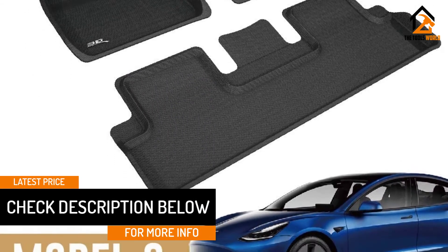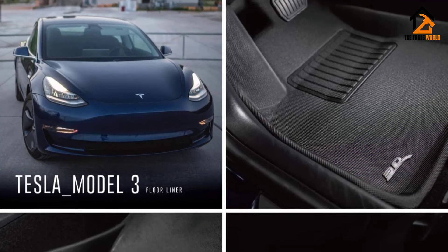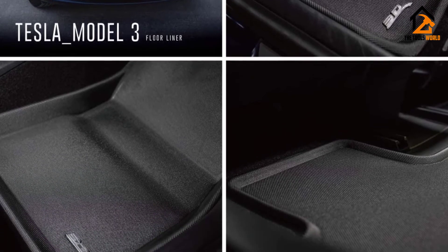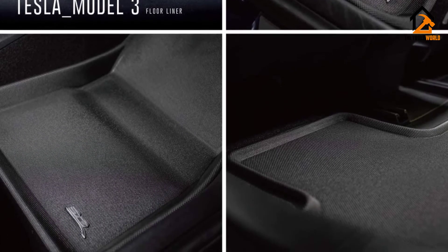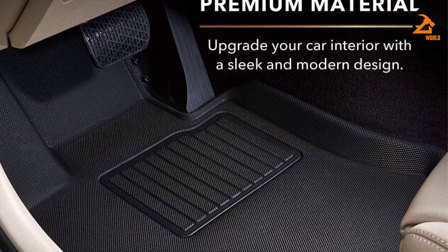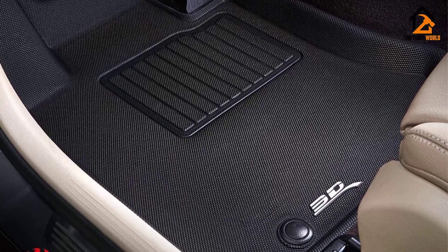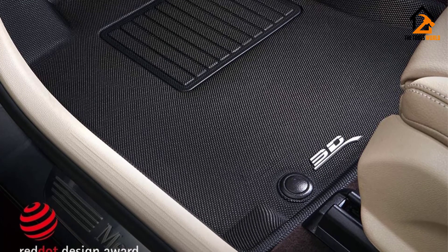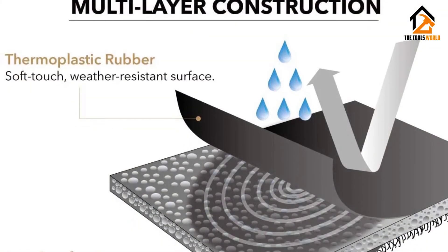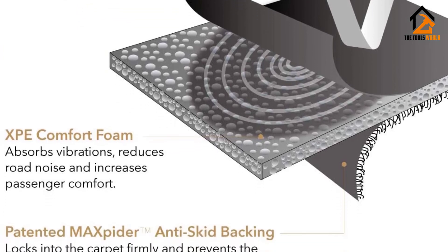You'll enjoy owning these mats as they are stylish, stain-resistant, and easy to clean. They are specifically designed to protect your car's floor in all seasons, and their raised edges prevent dirt from getting on the car's carpet. They will help keep your car cleaner for longer. The SGS certified material the mats are made from is non-toxic, environment-friendly, and 100% odorless. However, the mats do cost a lot more than others. Also, the rear mats come with a crease in the middle that prevents them from lying flat, making them uncomfortable to step on and causing them to wear out quickly in that section.